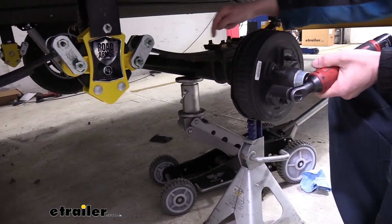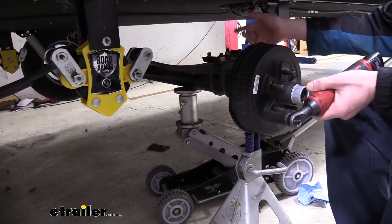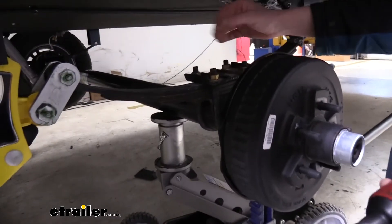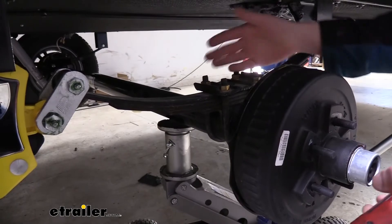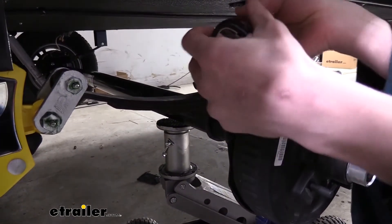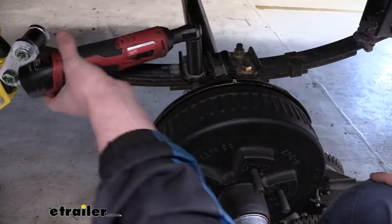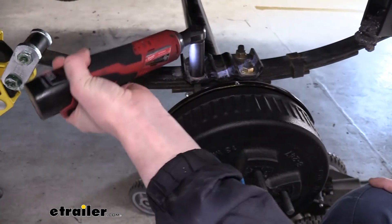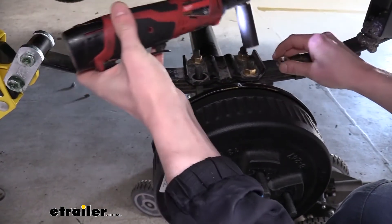We're going to remove the nuts on top to take these U-bolts off. The U-bolts on your trailer aren't going to be long enough to accept the brackets for the comfort ride system, so we are going to be replacing these U-bolts — you can get new U-bolts at E-Trailer. We're using a three-quarter inch socket to remove the nuts. They are going to be on there a little snug, so you'll probably have to start it by hand, and then your tool can zip it off the rest of the way.